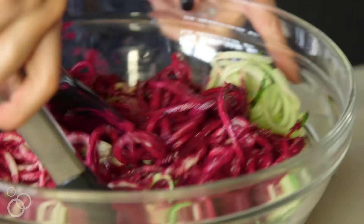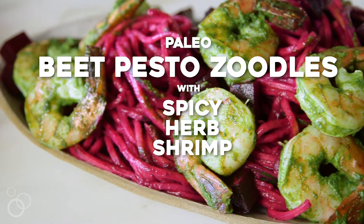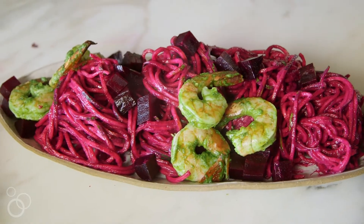I'm Heather from heathercristo.com and today we are making paleo beet zoodles with spicy herb shrimp. It's not only stunningly beautiful — wait till you see this beet sauce — but it's so delicious and nutritious too. Paleo friendly, Whole30 friendly, basically everyone wants to eat it.